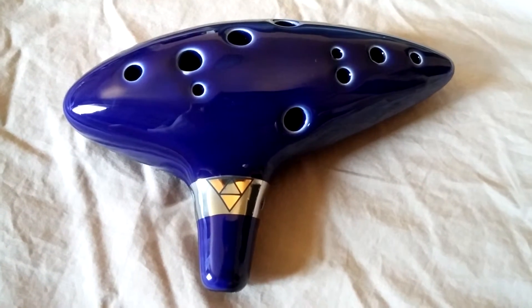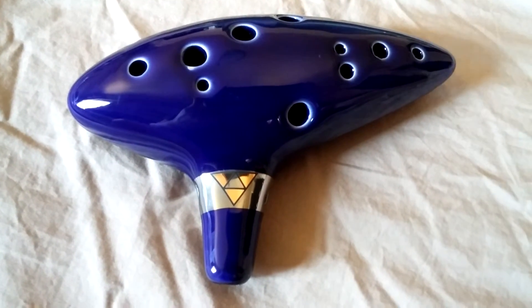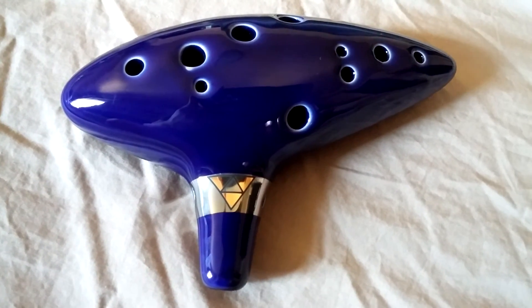So overall, I think that this is a great piece and a great collectible. It's very well made, and I highly recommend it.